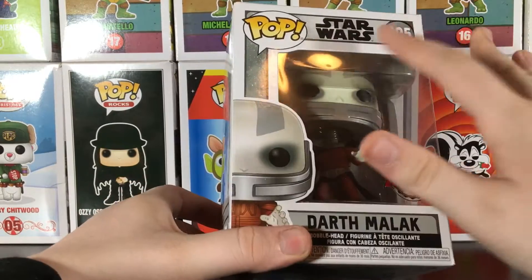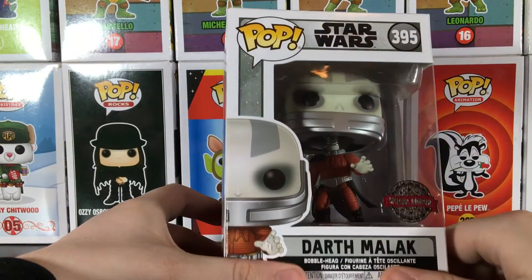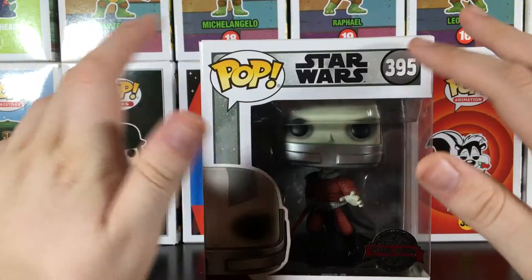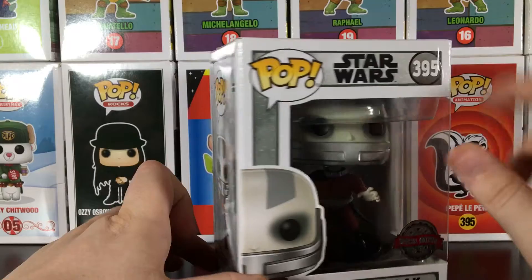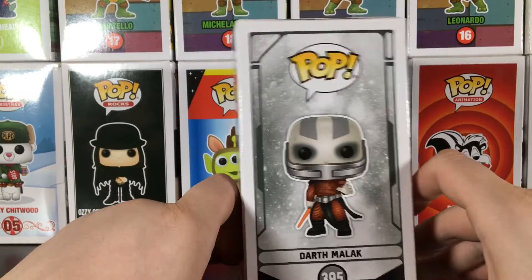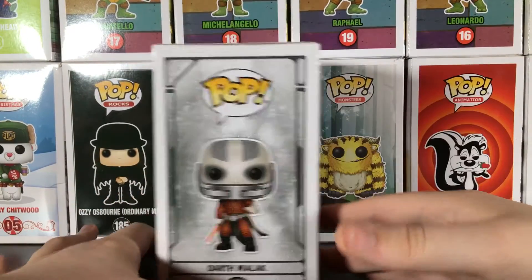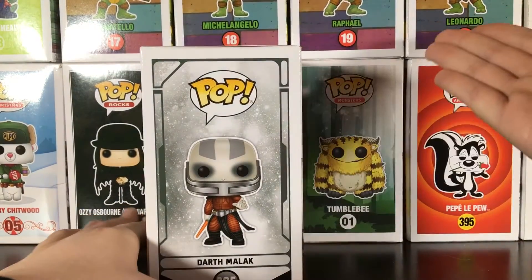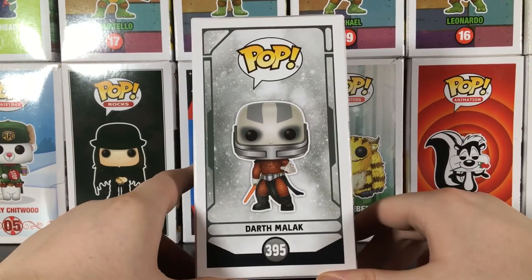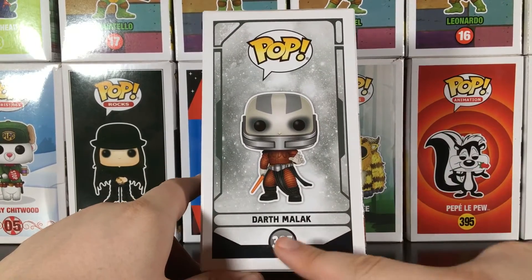It is that grayish color that they've been using for the Star Wars game pops. I've seen that a couple times on here. And here's the side box art — you can see back there. I like displaying empty boxes like that at times. Here's Darth Malak's side box, and there's his number.